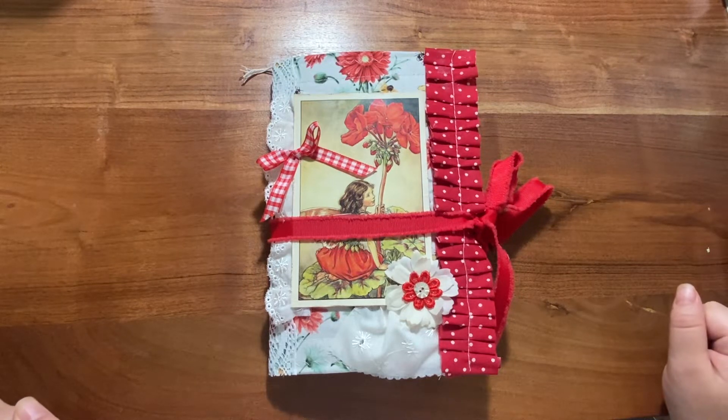Good morning everyone, this is Sheena from For the Love of Paper and I'm going to do a quick flip through of the two final fairy journals that I have completed.